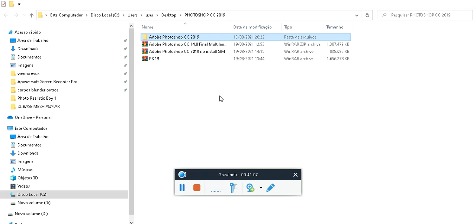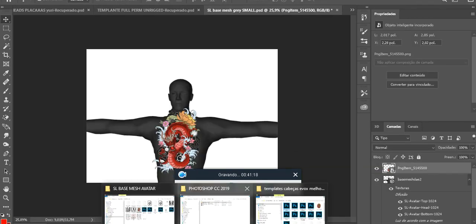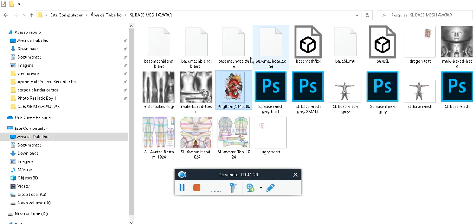You're going to be needing Adobe Photoshop CC 2019 at least with the 3D option. I put the OBJ and Collada files as well if you guys want to work with this in Blender or any other software.